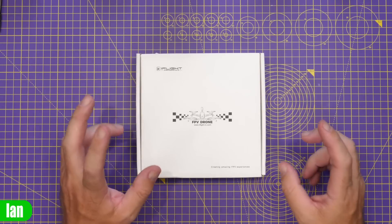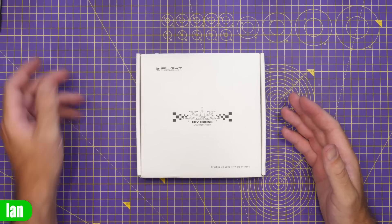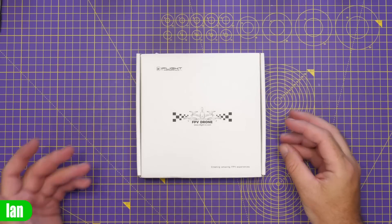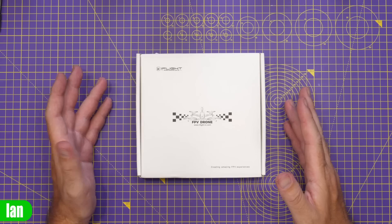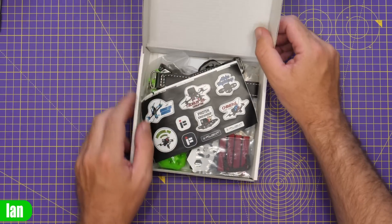Now this is what they class as a digital frame, which means it'll take a DJI-style air unit. So we shouldn't have too many problems getting the Avatar VTX in, although it's a bit of a stupid size with regards to mounting so we'll have to see how that goes. Anyway, first of all hopping inside the box and showing you what you get inside.